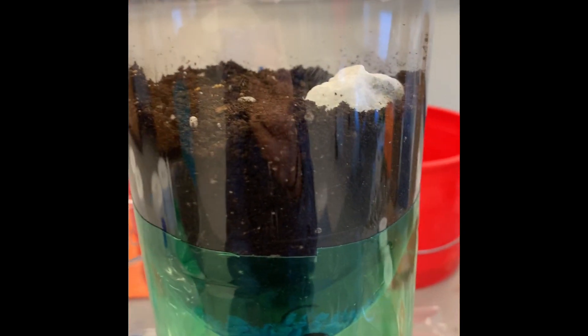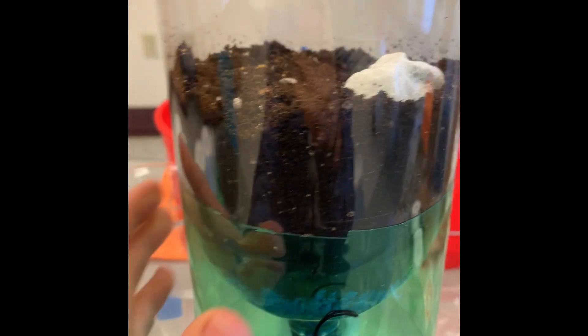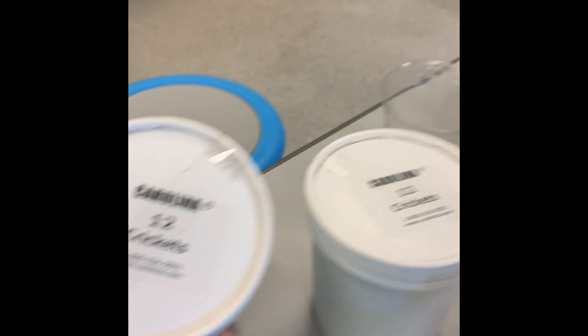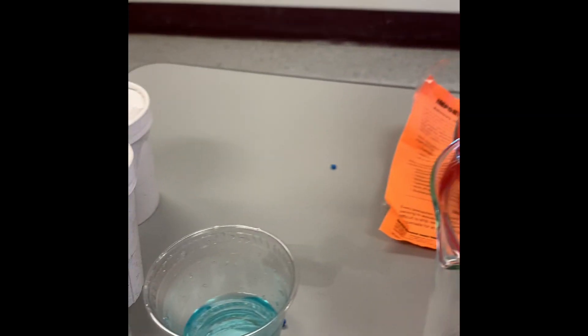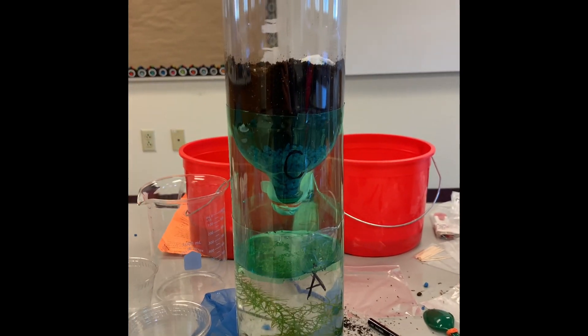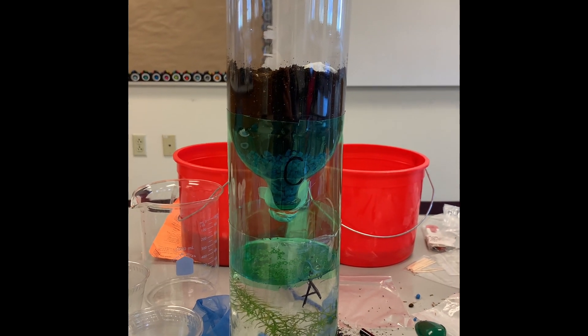In about five days to a week you'll start to see some of your plants growing. At that time we'll add crickets and pill bugs to the environment, once there are some plants in there for them to hide behind. Here is your final eco column and what it will look like.